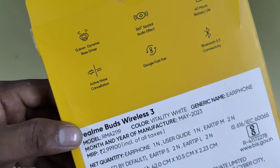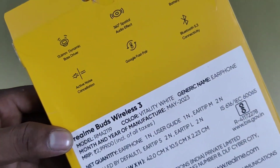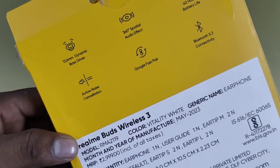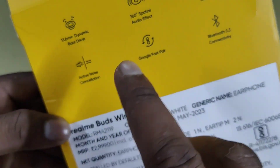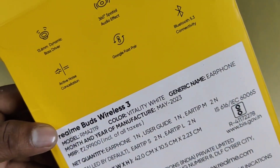The driver size means the bigger the driver, the louder and better the sound quality.